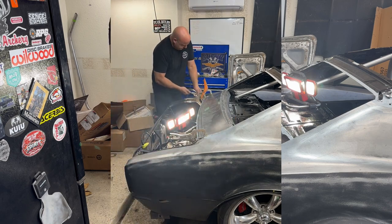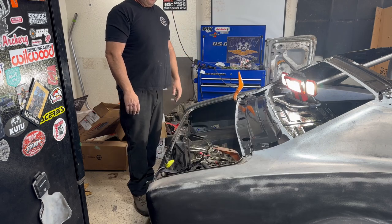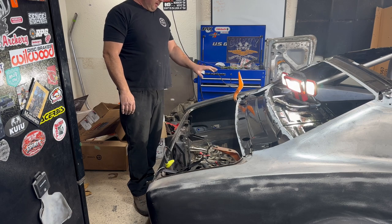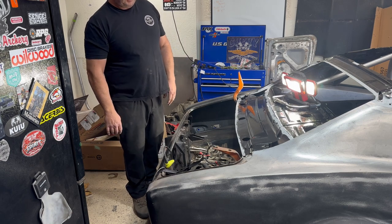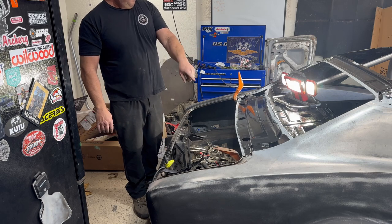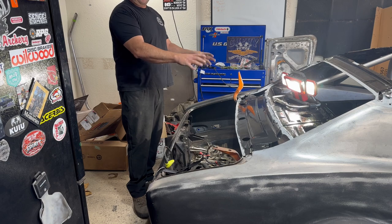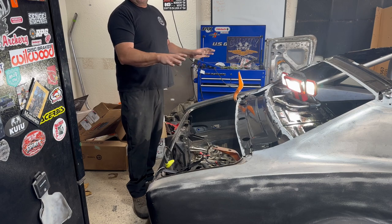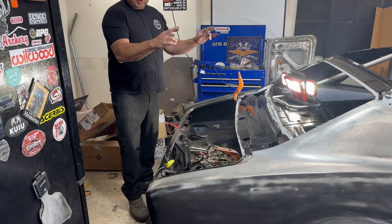I've done this a few times with this Camaro — by no means an expert — but I've put it together and taken it apart enough times to know that these body clamps are so important in fitting these panels where you need them to go. So next I'm going to clamp these in, weld them, then get that panel put in here, get it in place, clamp it down, and start welding. We should be able to wrap this up today — fingers crossed.